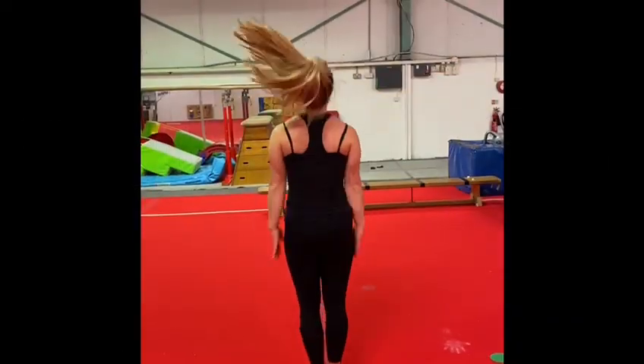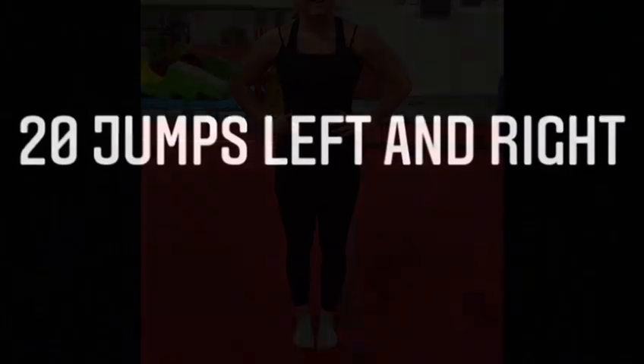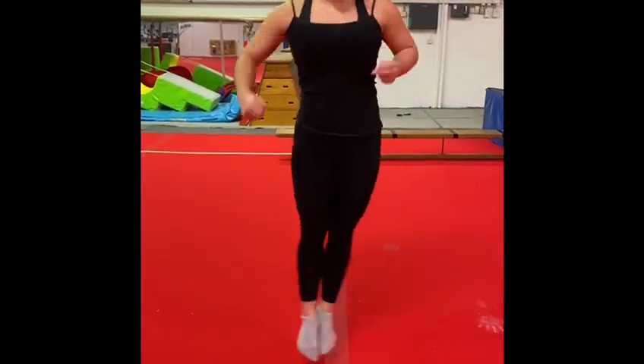Next off is 30 jumping jacks. Make sure you do them in a row. Now we have 20 jumps forwards and backwards — if you do this over a line you'll find it a little bit easier. Followed by 20 jumps left and right; you can use the same line.